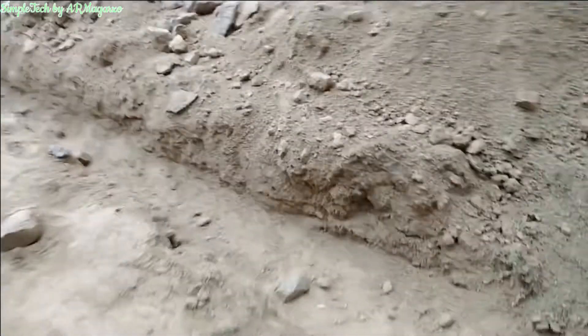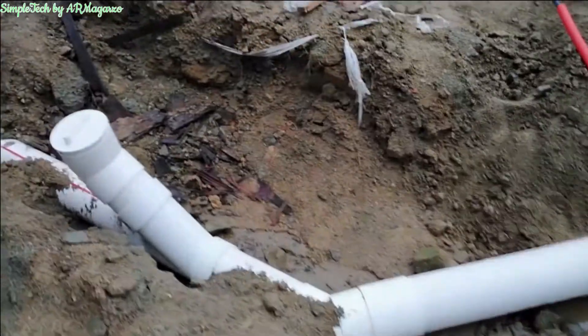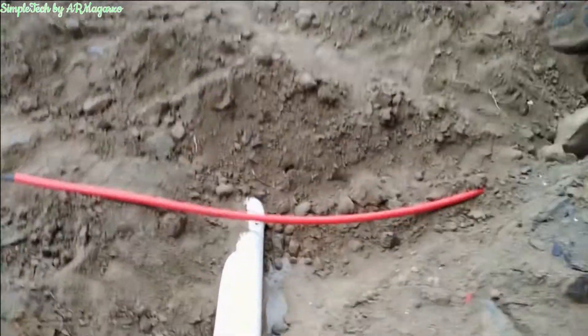This pipe here will continue down to the safety tank. Here at the front of the building, we have another type with an access pipe, and this pipe will also go down to the safety tank.